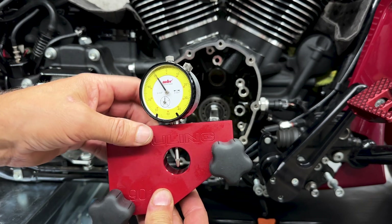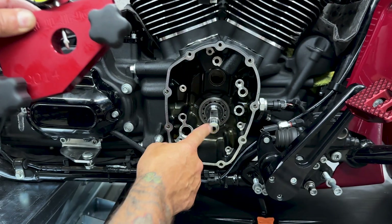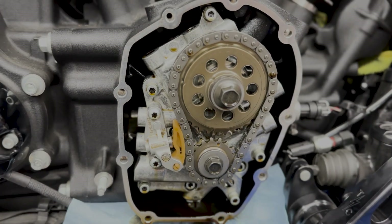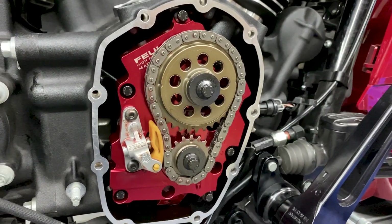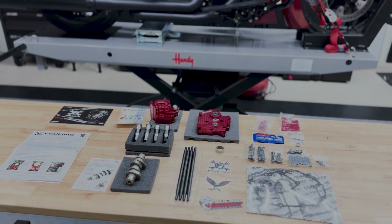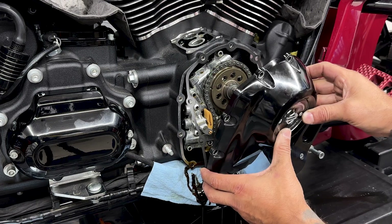Here we have Fuelink's crankshaft run-out measuring tool, just to ensure that the crank is true and how it's in. Some people say only use this if you're converting from a chain drive to a gear drive, because a chain drive is more forgiving — it has more flex or play in it. You should always check your crank run-out if you're doing any type of cam work, and why not check it since you're already in there.